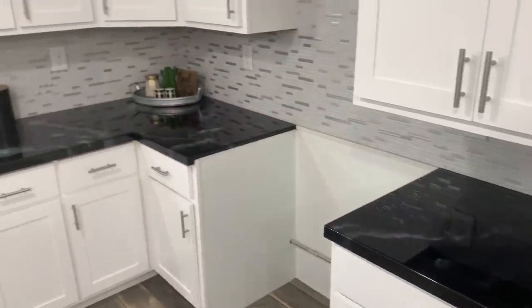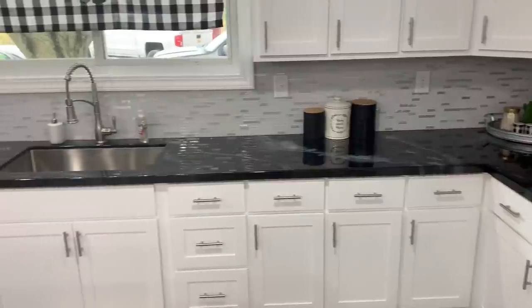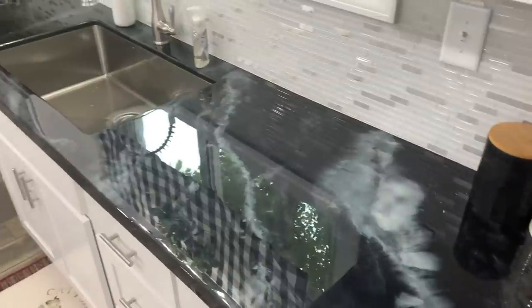I really wish my camera did a better job of showing how cool it looks in person. I wasn't sure if I'd personally like how glossy they are — which you can buff the sheen down if you wanted to — but it does look great in this kitchen.